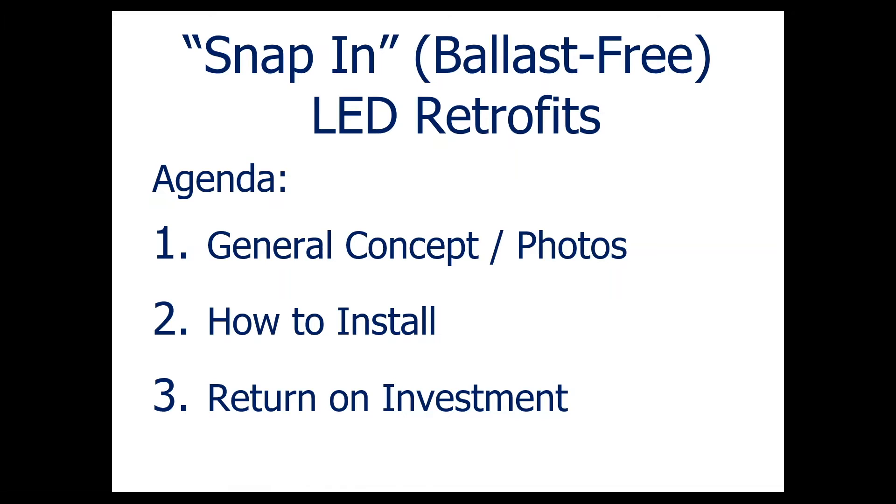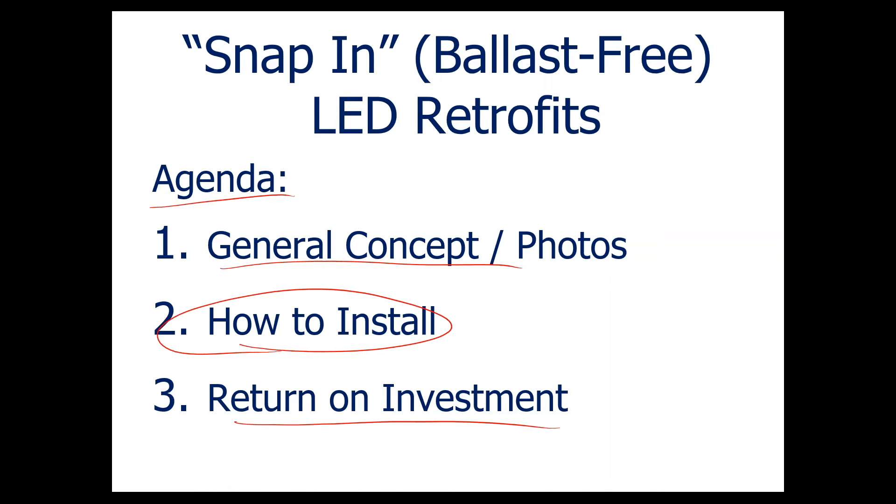Let's talk about this particular opportunity. My agenda today is to basically go through the general concept, show you some photos of how this works, how to install it, and the return on investment.